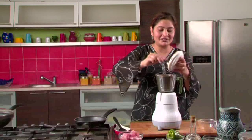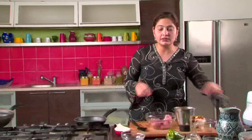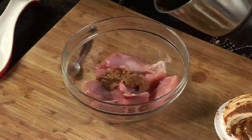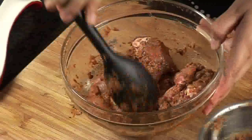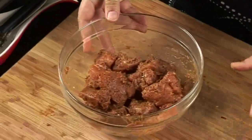Our marinade is now ready — a fine paste of all the masalas, onions, ginger, and garlic. I can already smell all the flavours. Let's take our chicken in a large bowl; it's been washed and cut into medium sized pieces. We'll poke it with a fork so that the marinade seeps into the chicken. We'll put the marinade into the chicken pieces. You can adjust the seasoning once we start cooking. The chicken is ready to be kept in the refrigerator for 2 to 3 hours for marination.